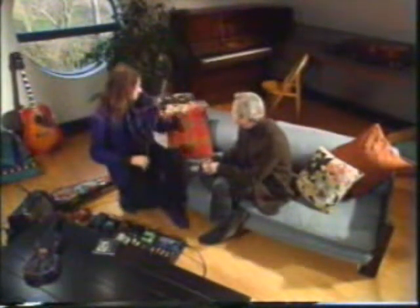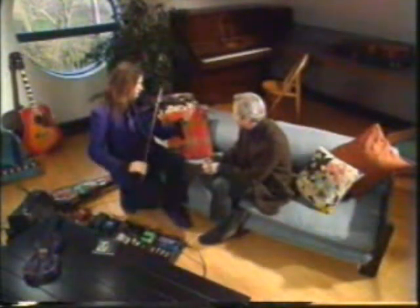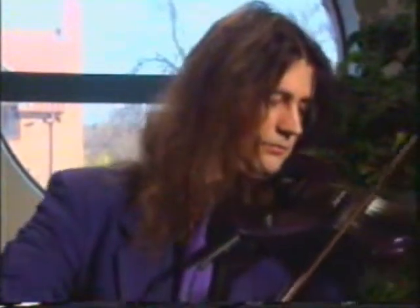Could you play us some? Sure. This is a typical Breton melody. And this is more of a Spanish sound. That's great.